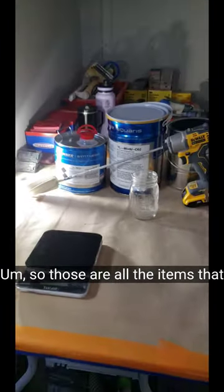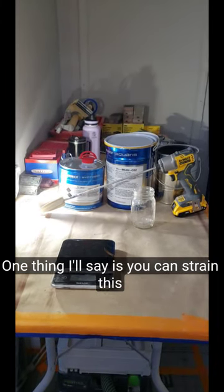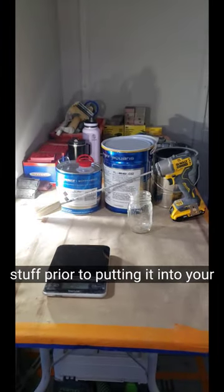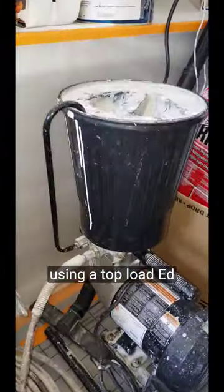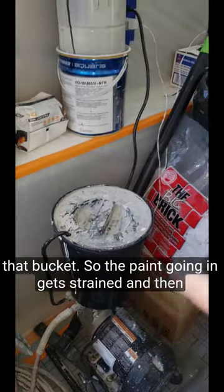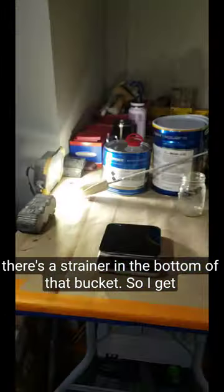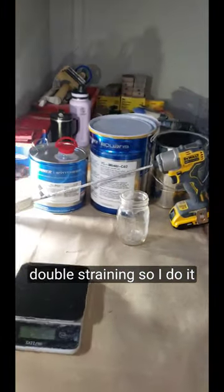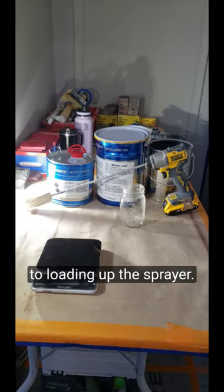So those are all the items that you're going to need. Now one thing I'll say is you can strain this stuff prior to putting it into your sprayer. But since I'm going to be using a top load ED-655, I put a strainer on that bucket so the paint going in gets strained, and there's a strainer in the bottom of that bucket — so I get double straining. I do it as I'm spraying rather than prior to loading up the sprayer.